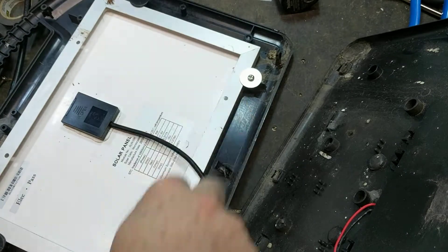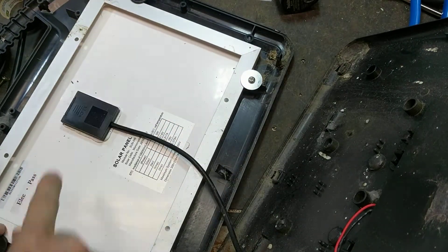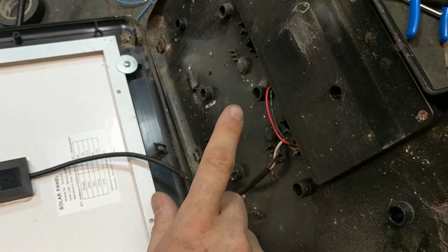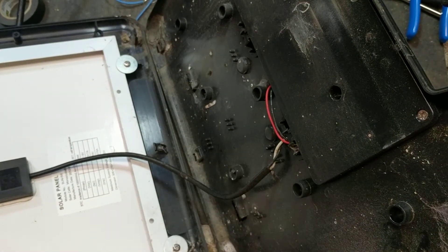We'll put the two black things up at the top since there's screws down here. Your circuit board hides inside here, and it's just some Phillips screws, so we'll get the screws done.